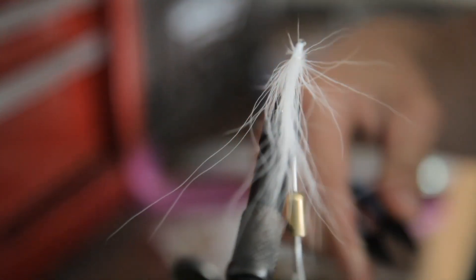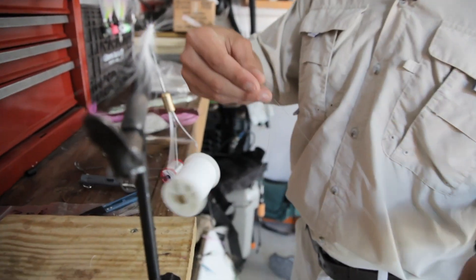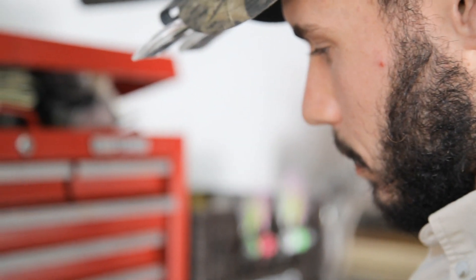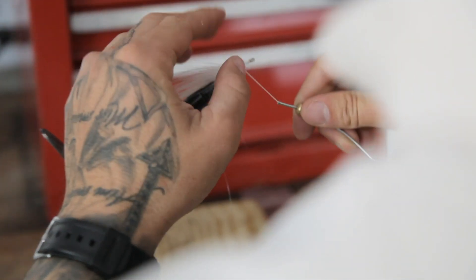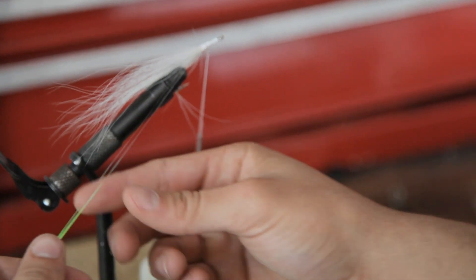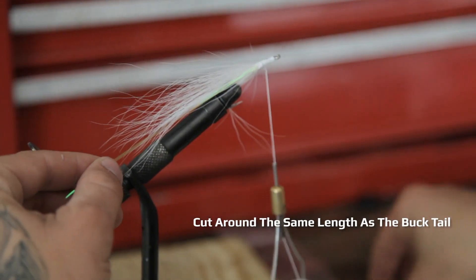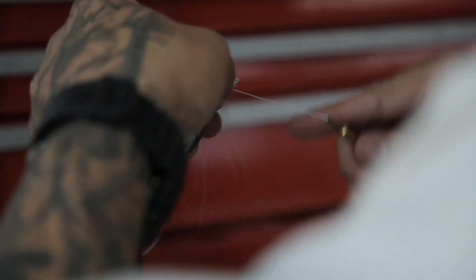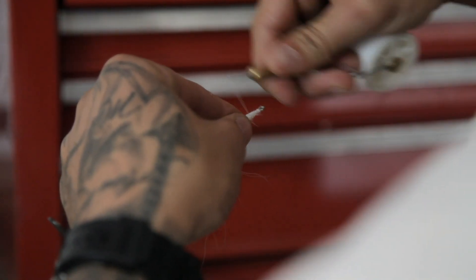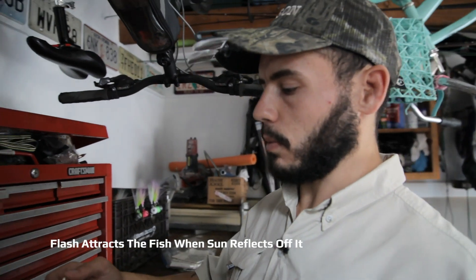You don't have to be too neat with this because at the end it'll all get covered up. Next, take some flashing and match it up going down the sides. Cut it just around the same length as the bucktail itself, and do the same thing on the other side. This gives a little bit of flash to attract fish when the sun hits it in the water.